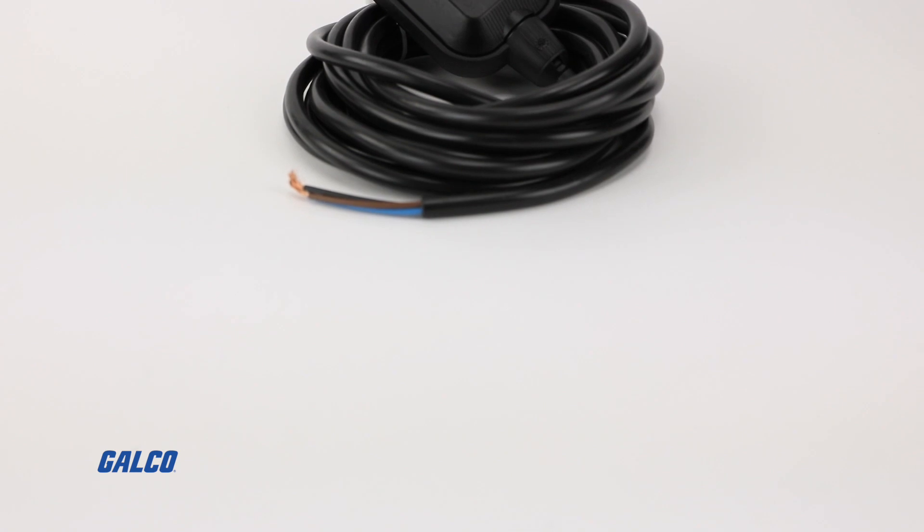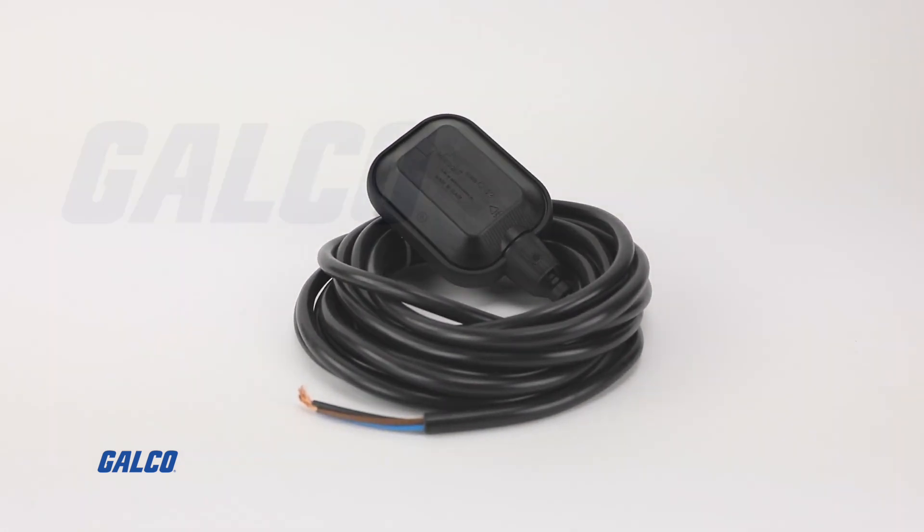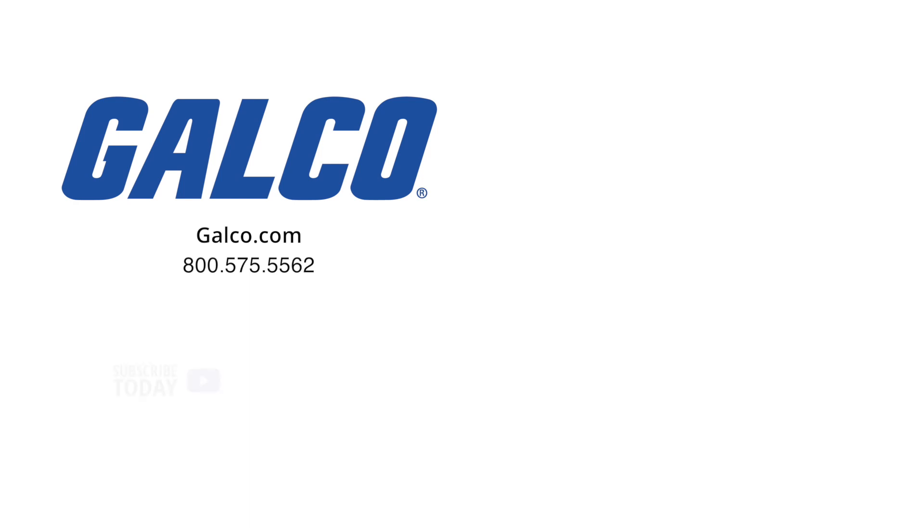For more information on the Series CFS2 Cable Float Switch from Dwyer Instruments, visit us.galco.com. And don't forget to hit the like button and subscribe to Galco TV so you can be notified when new videos are posted every week.